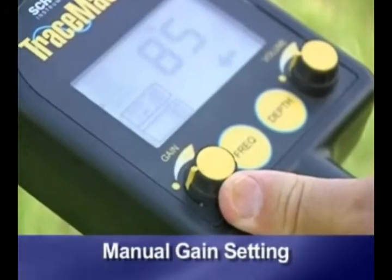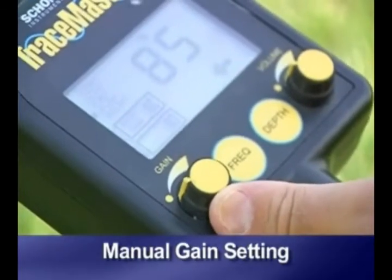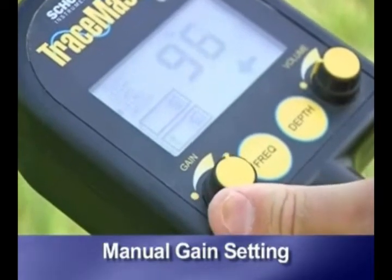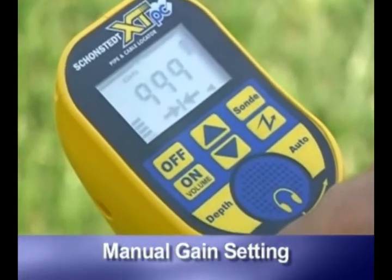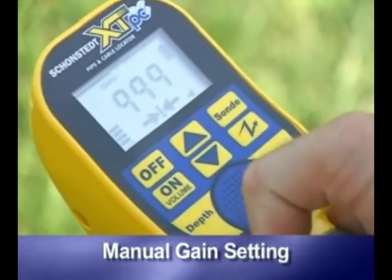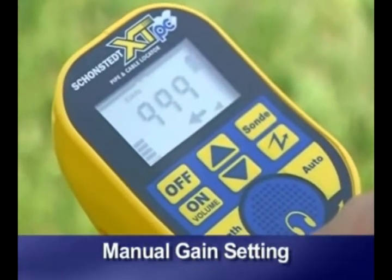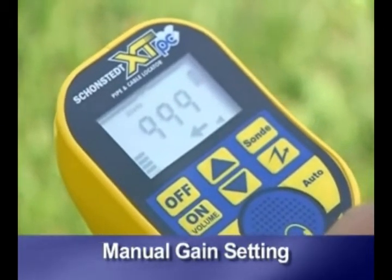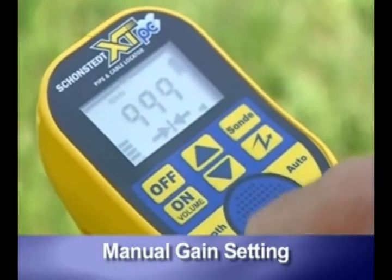To set manually with the Tracemaster, turn the control knob clockwise, up or down as needed. On the XTPC, use the up or down arrow buttons. Set the gain with the receiver directly over the targeted line, using the signal strength indicator as a guide. The gain should be set to the lowest setting that still shows a clear peak over the trace path.